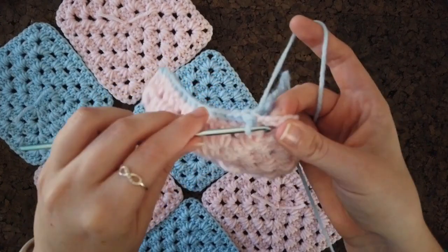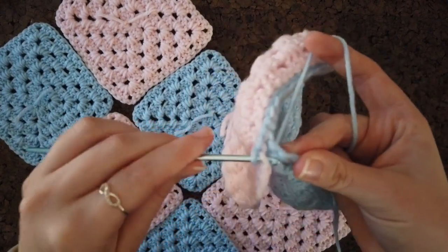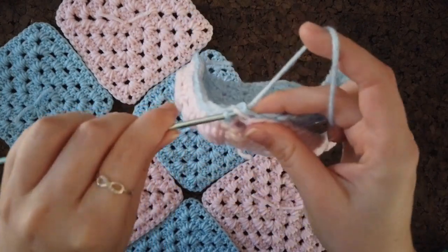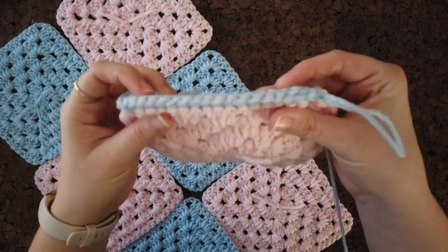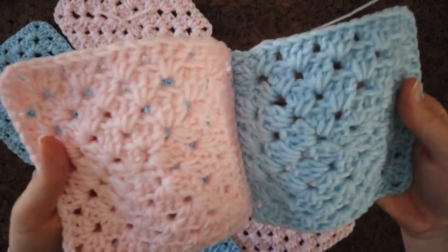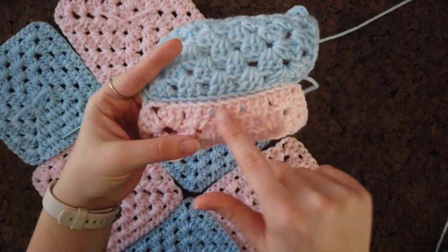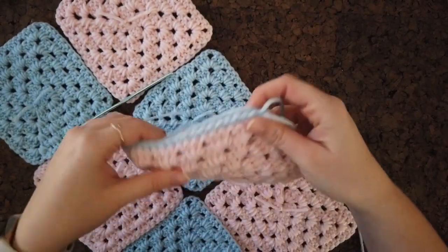When we get to the end of the square, go through the first chain in the corner and slip stitch, then do the second chain as well — this makes sure your squares are really tight. The reason I do the back loop / front loop method is because when you flip it over, it makes a really nice, neat edge — basically like back loop only gives you that clean front line.